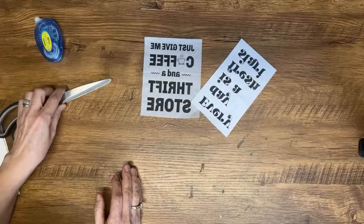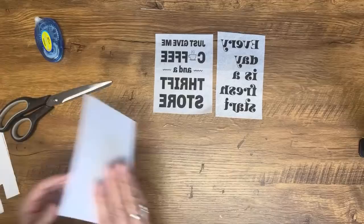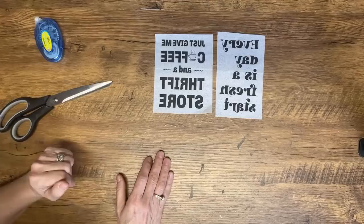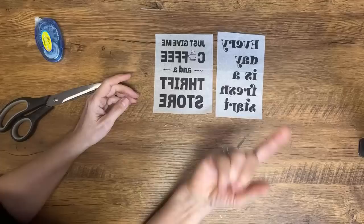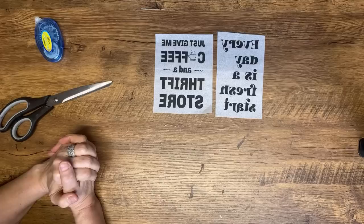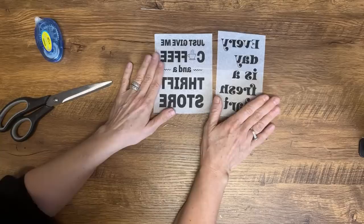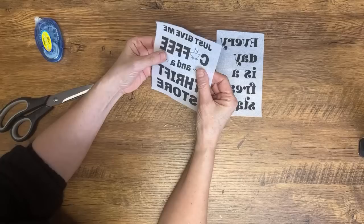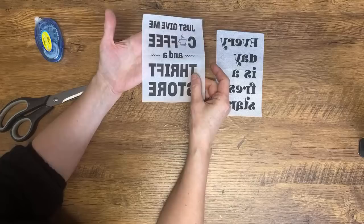Do I have a video on tea or coffee dyeing paper? Yes — there's a playlist on my channel with all kinds of coffee and tea staining projects. You'll get sucked right into that YouTube vortex! Can you use tissue paper? Absolutely — I didn't have any white tissue paper on hand, only napkins. You can definitely use tissue paper. I do find tissue paper is a bit thicker than napkins, but it's still better than regular paper for thickness.